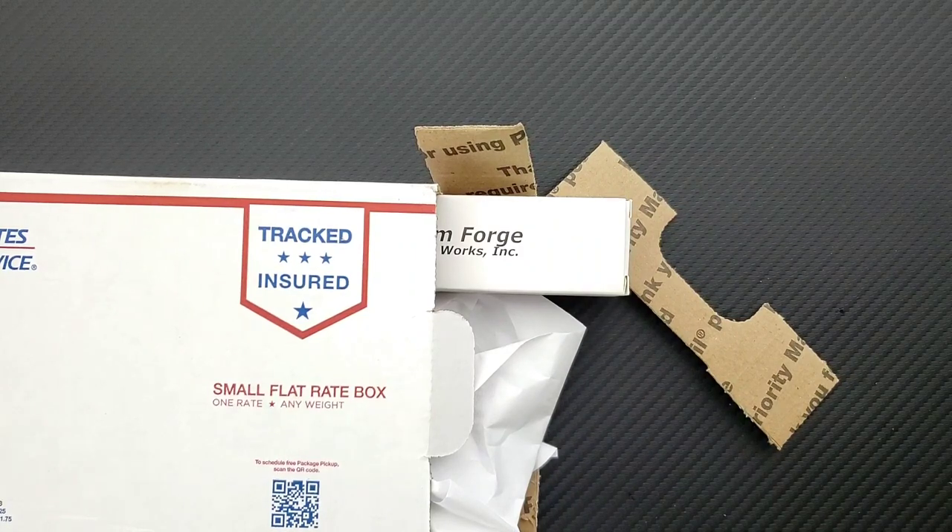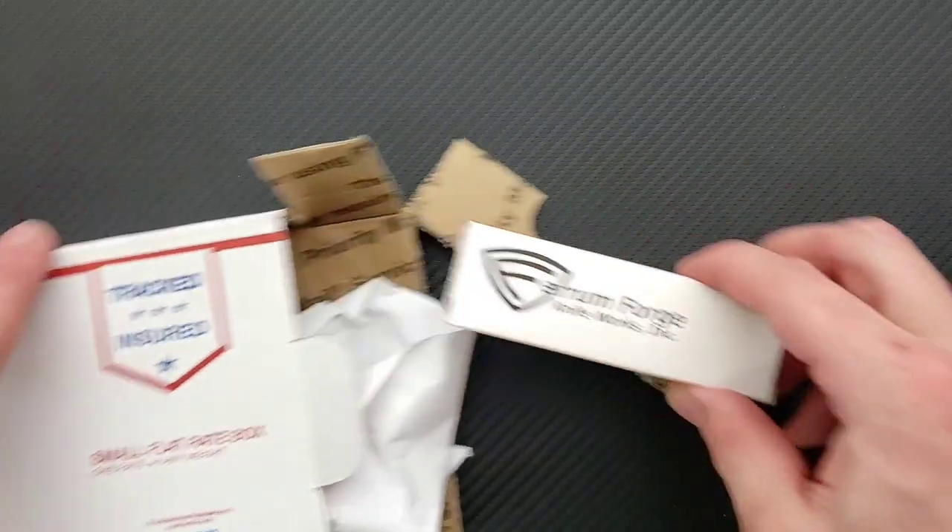The note says: 'I hope you enjoy the Stinger.' Well, you guys have already seen the thumbnail — the Ferrum Forge Stinger. 'Keep up the excellent content.' Thanks! And this is from Dirk. This is a different Dirk than you guys have previously heard of on the channel, but I spoke with him and he's an excellent person. Thank you very much, Dirk.